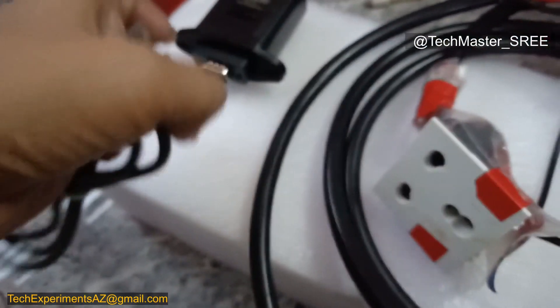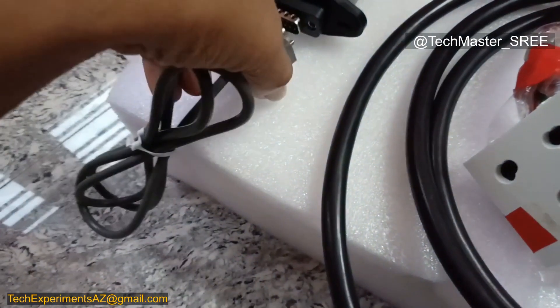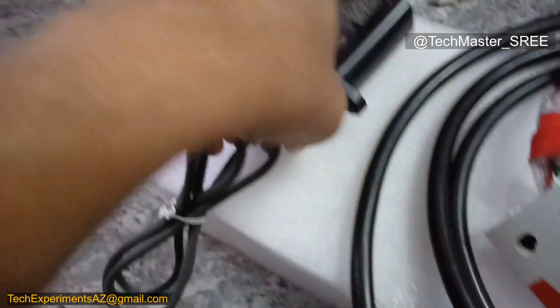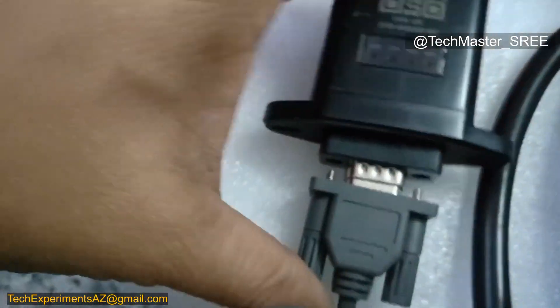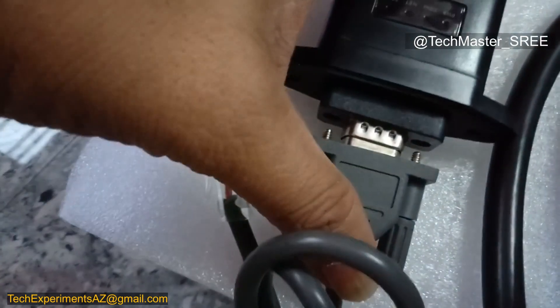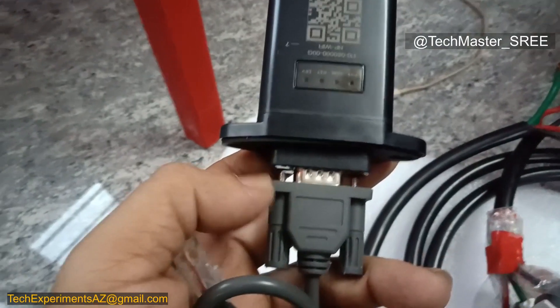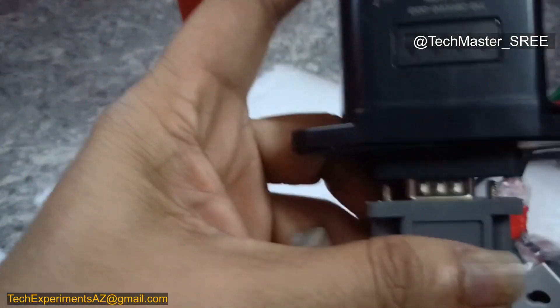For a DB9 connection, you can insert the dongle in one direction only. When connecting, make sure it's in the proper orientation. On the top, we can see a QR code that is used to scan after installing the app.